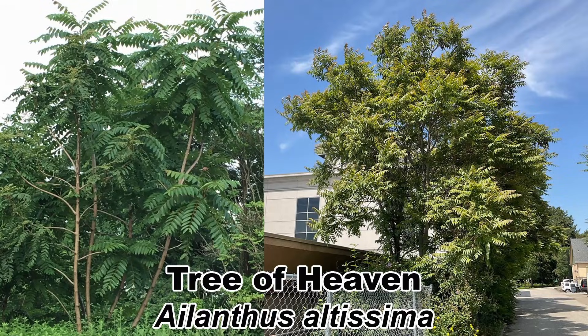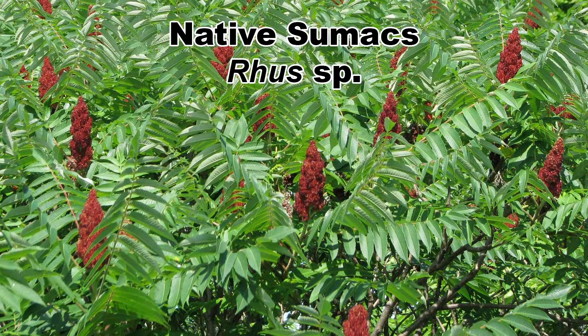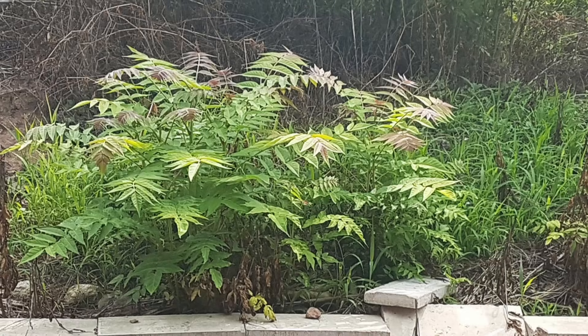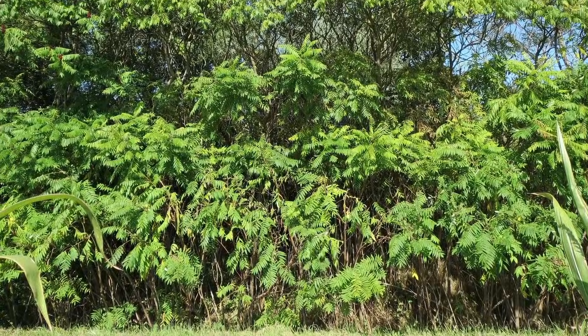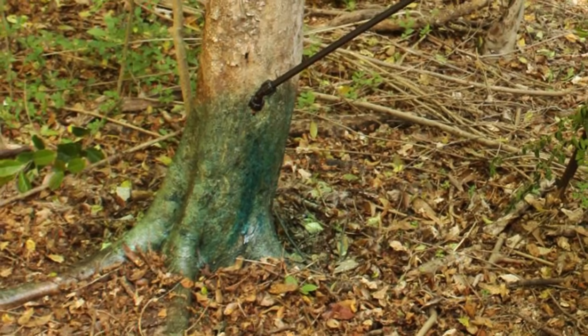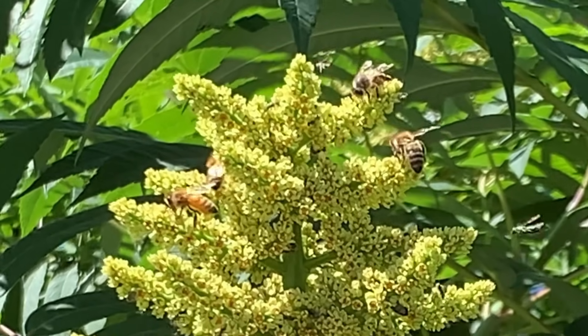Two common trees that are often mistaken for each other in eastern North America are the invasive tree of heaven and the native sumacs. Both thrive in disturbed areas and can often be found growing together, which only adds to the confusion in identifying them. So how do you tell them apart, so you can control tree of heaven without wiping out beneficial native sumacs?